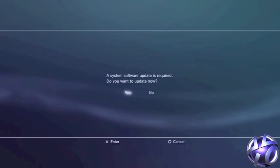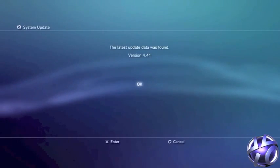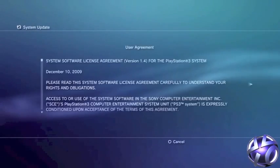Hello and welcome to this PS3 jailbreak video. In this video I will show you how to jailbreak your PS3 with the new 4.45 update. Any update will overwrite previous jailbreaks, so you will need to install this version if you want to jailbreak with the 4.45 update.